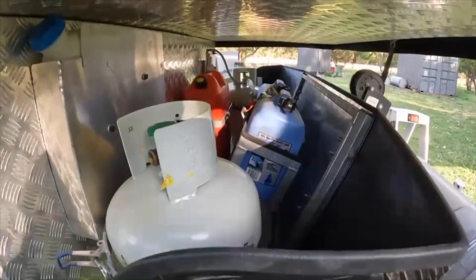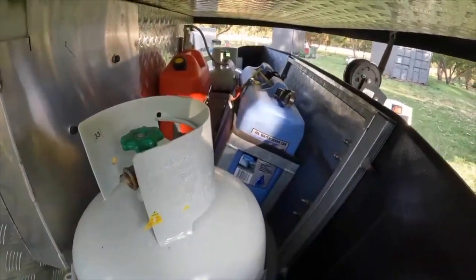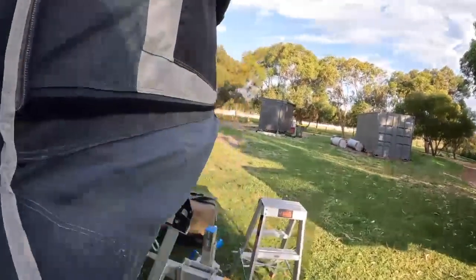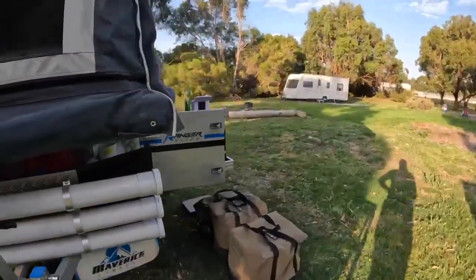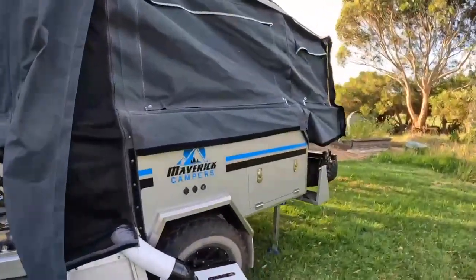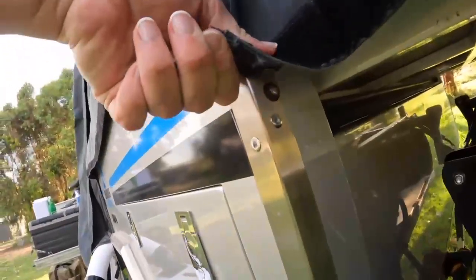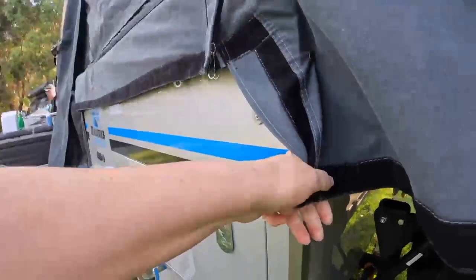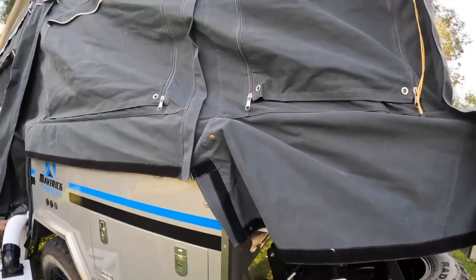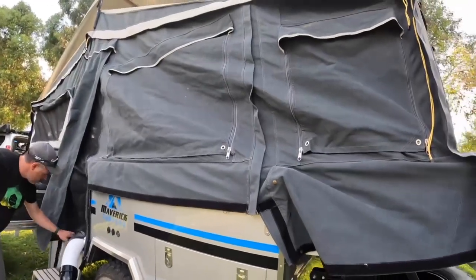Under here you can see it automatically came with the two gas bottle holders and the two jerry holders. So far it's been a really good camper. It does have a few issues with a couple of zips and some buttonholes not lining up, which has been the same from new — like this one here, there's no way you can actually button that on, it's too short. Same with the slide — there are a couple of things out of alignment, but it is what it is and it's been waterproof and survived some pretty heavy winds so far.